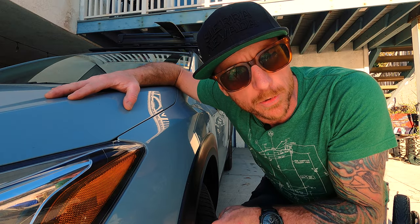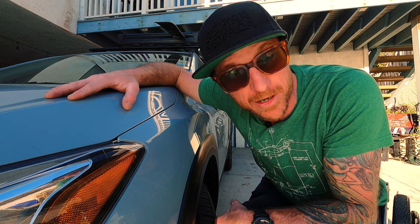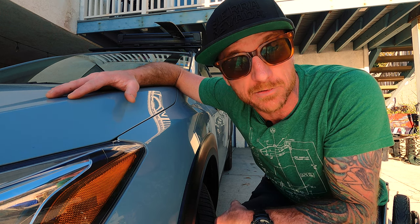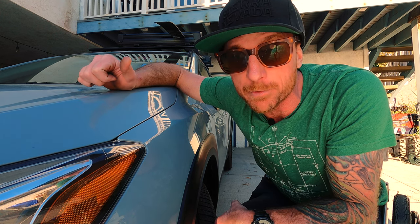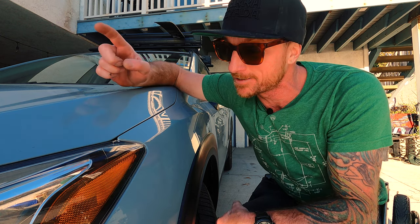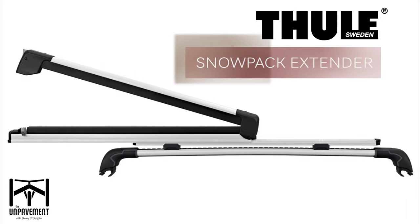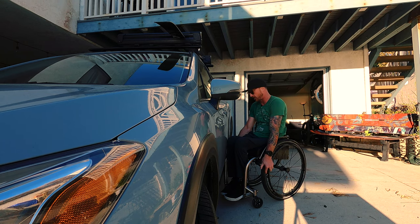Hello people, I want to show you something cool real quick. It is the Thule Snowpack Extender — these are ski and snowboard racks for the top of your car. I'm gonna show you how easy it is to unload your skis from a wheelchair. I gotta kind of brace against the car here.